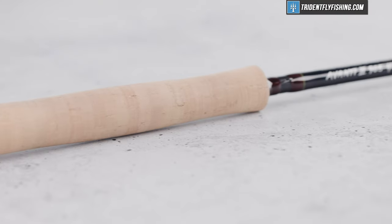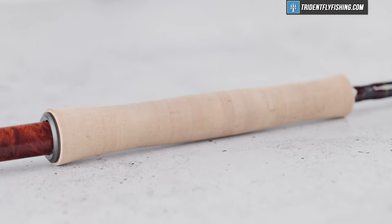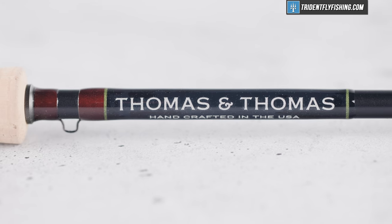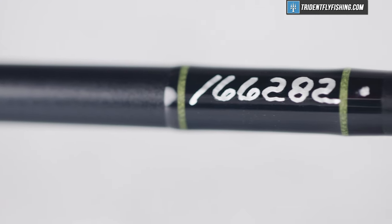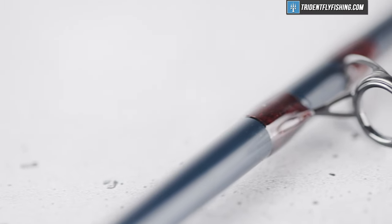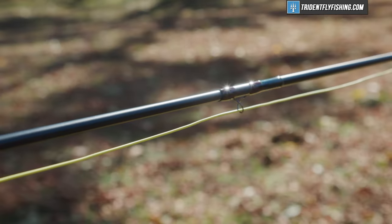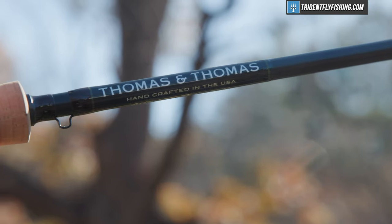The wood spacer is definitely on the darker side. They've changed up the grip a little bit — this is a snub-nosed half-wells grip, similar to what we've seen from Sage for years and years, and frankly this is an awesome grip. I like it much more than the traditional reversed half-wells, though I feel like there are probably some purists out there that might get a little upset about it. As we move up the blank, we've got some nice brown wraps — a bit of a homage to TNT's heritage — and you'll also notice these lime green accent wraps. We've got that same dark blue blank we've come to love from TNT, along with alignment dots, and titanium frame stripping guides and snake guides going up the rest of the rod. Overall, it's got super high-quality components and is a really well-built rod like we've come to expect from TNT.